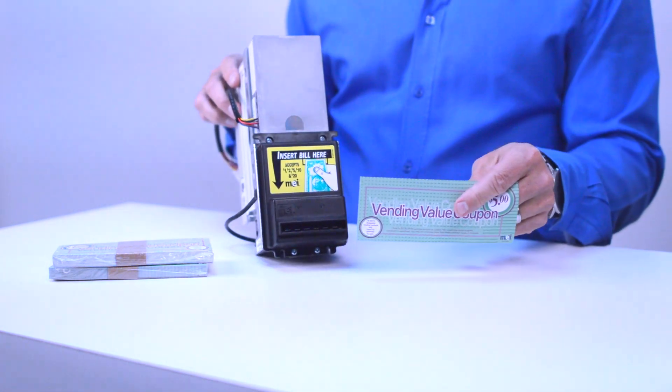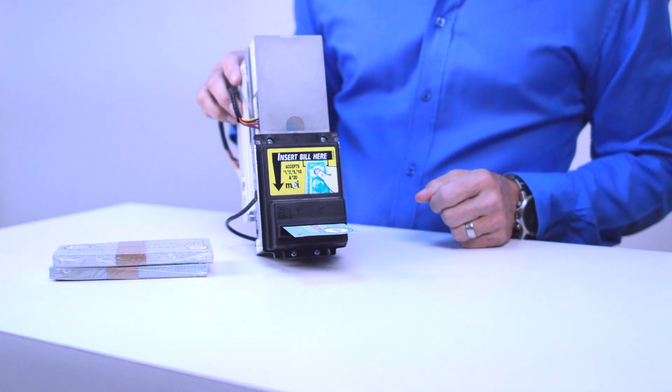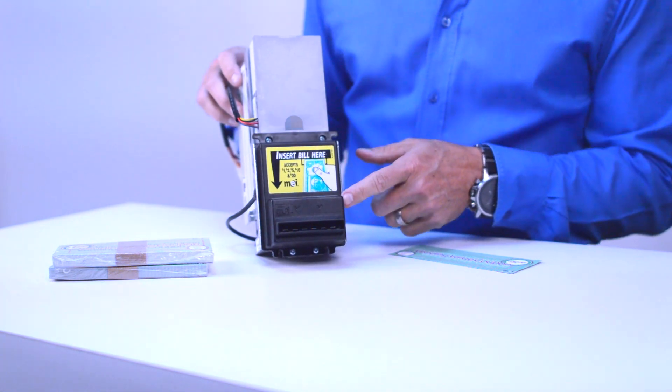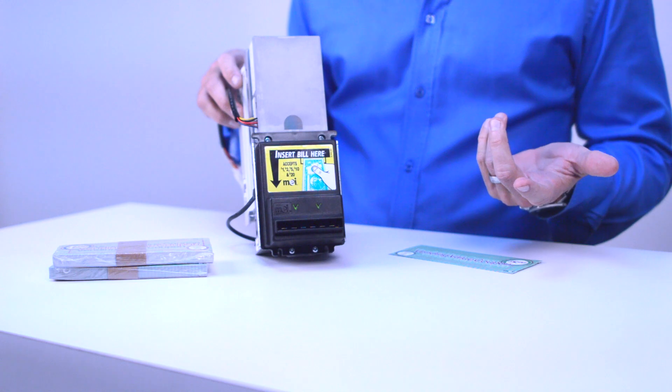All we're going to do is take our bill, stick it in the front, it reads it, and once the arrows go back to flashing normally the bill acceptor is ready to accept bills and paper coupons again.